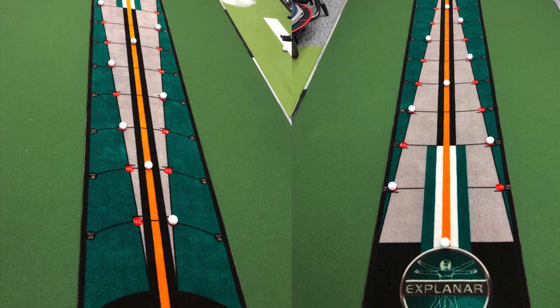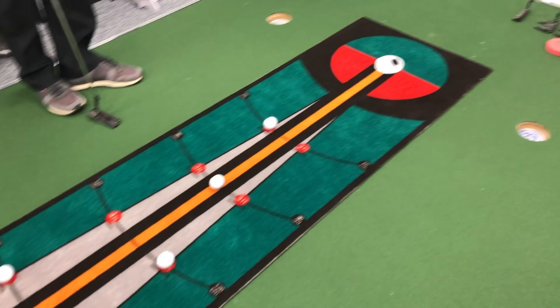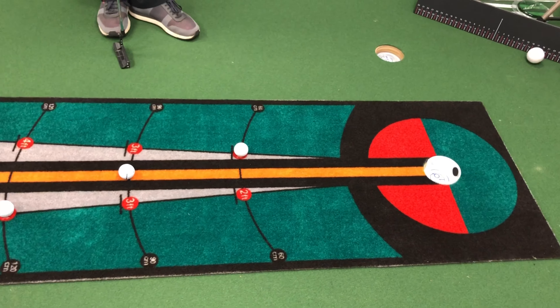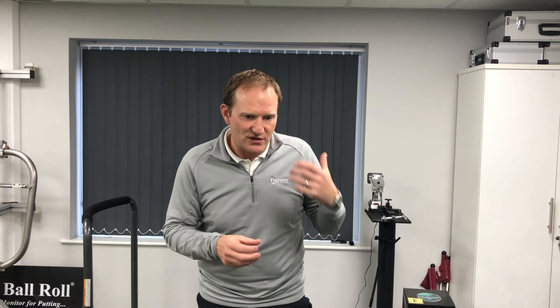Welcome to the putting lab. Today's drill using the explainer putting mat — we're going to use the visuals. You can see I've set up the balls. I love the fact that we have the visuals going straight. All putts are straight on the mat, but we've got them from different alignments, different angles, really focusing the player's visualization and control.